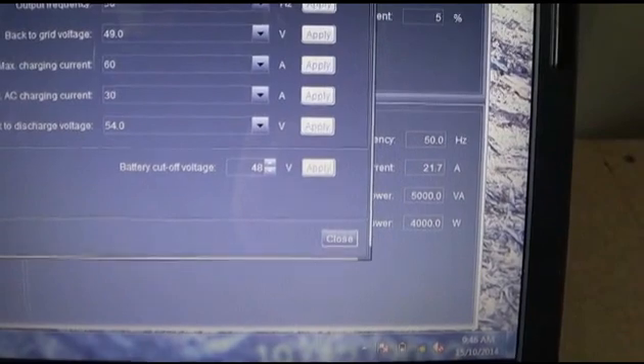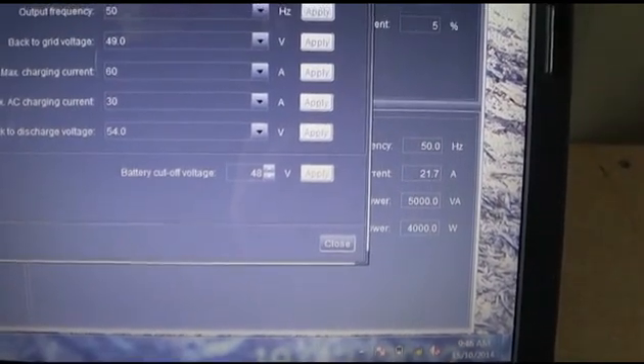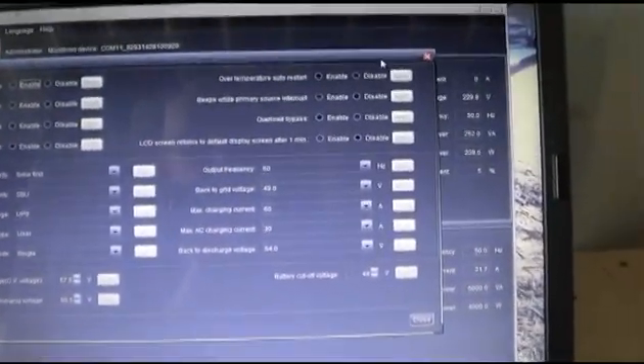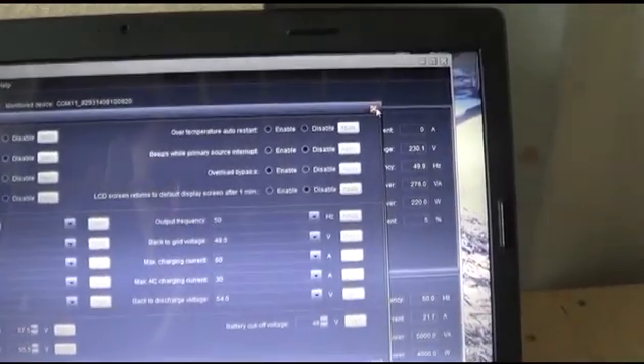That 48-volt cutoff is at 50%. So if my batteries get that low, it will cut over to the utility power coming in as well. You can sort of play around and adjust where you want to set it.